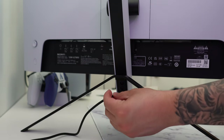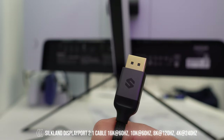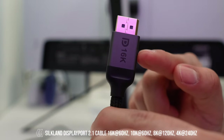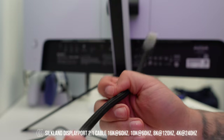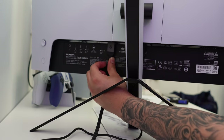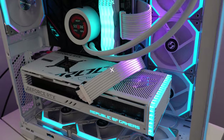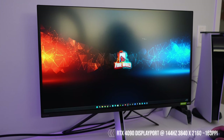With the power connected, the cable hides really nicely against the stand. Shout out to Silkland for providing this DisplayPort 2.1 cable since Sony decided not to include any input cables whatsoever. Silkland's DisplayPort cable supports resolutions all the way up to 16K, so you'll be future-proofing yourself. It's very sturdy, I love the black color scheme, and it slides in nice and easy. I got the 10-foot cable to reach my PC, which connects via DisplayPort 1.4.